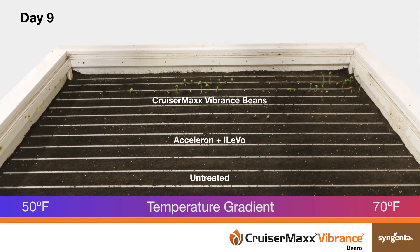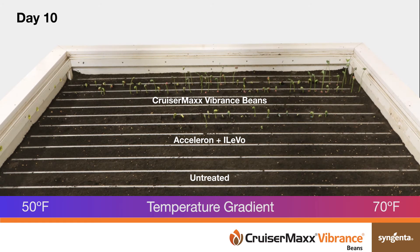Across the temperature gradient, CruiserMax Vibrance beans emerged at least two days faster than the competitor and more than three days faster than the untreated check. The CruiserMax Vibrance bean-treated soybeans emerged more evenly and had greater root and shoot vigor than the untreated check.